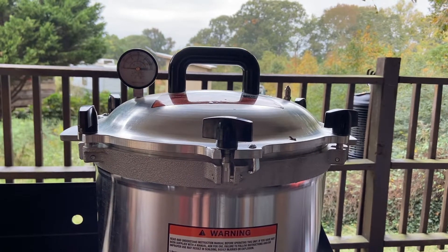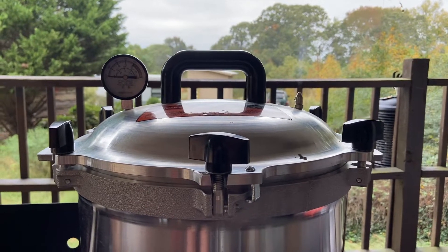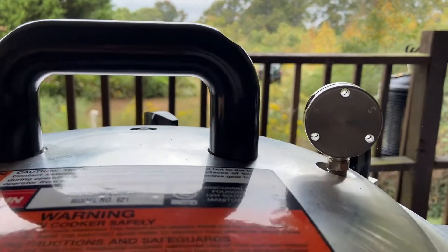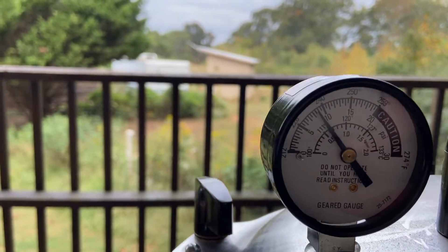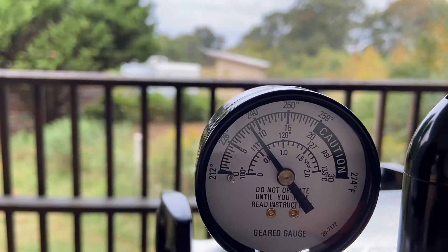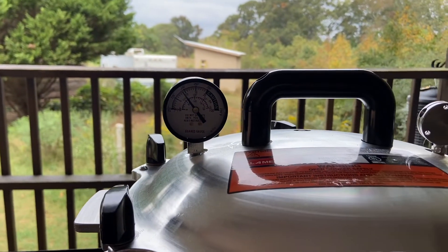We have a steady stream of steam coming out, so we're going to set our timer for 10 minutes. The weighted gauge is on, and we are almost up to 10 pounds of pressure. Once it hits 10 pounds of pressure, I will start my timer for one hour and 15 minutes.